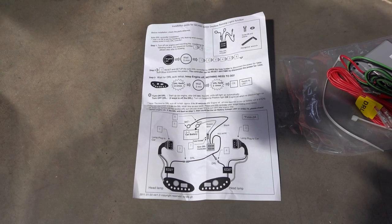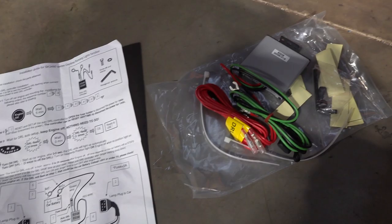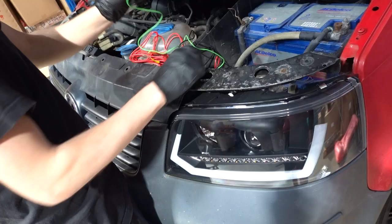In the box with your new headlights will come the instructions on how to wire up the DRL power pack to give your pre-facelift T5 a DRL function. The instructions are there, but we'll try and run you through quickly in the video how to do that.